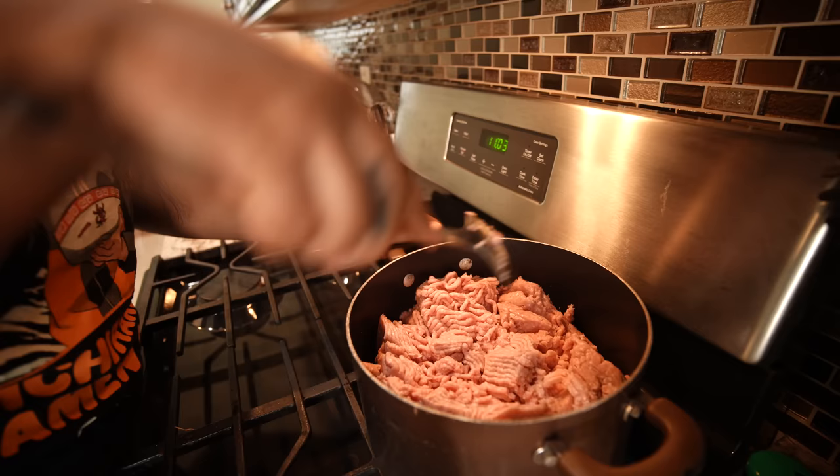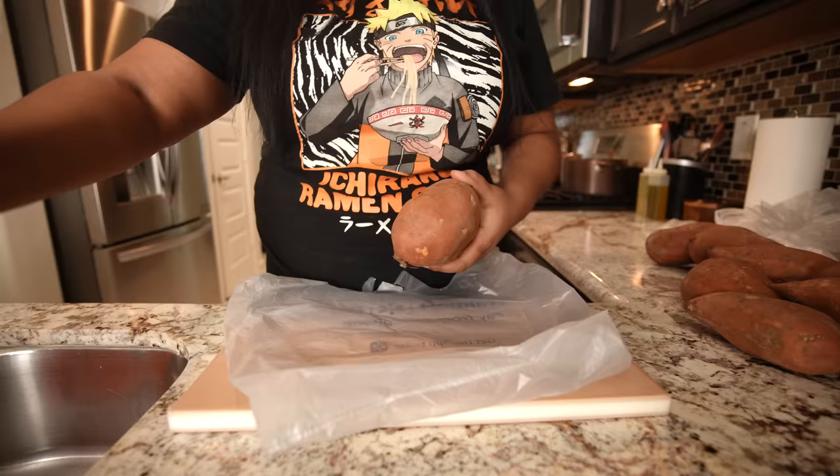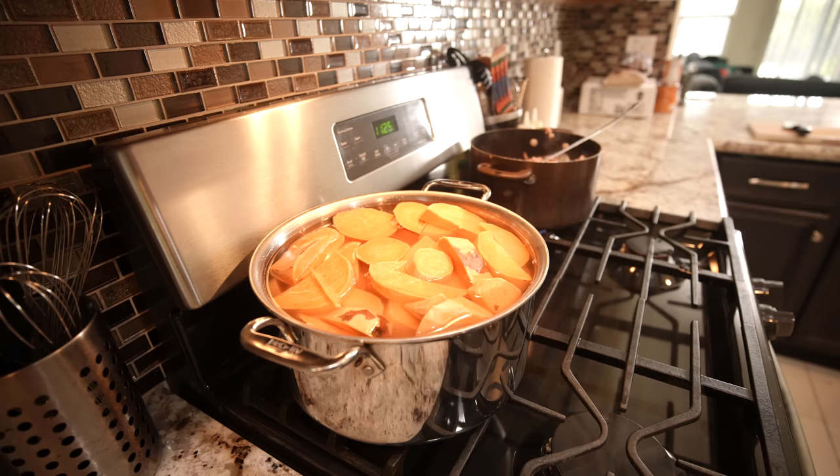I'm gonna break up the turkey and just let it slowly cook. While it's slowly cooking, this is when I start peeling my potatoes and throw them in. I just fill this all the way up and we're gonna throw it on the stove.